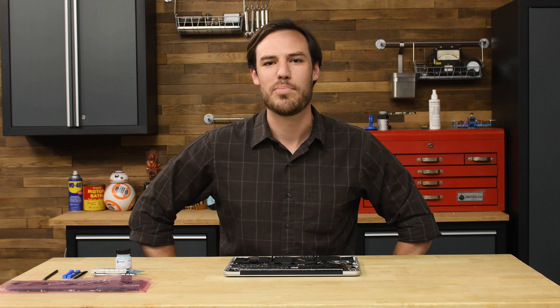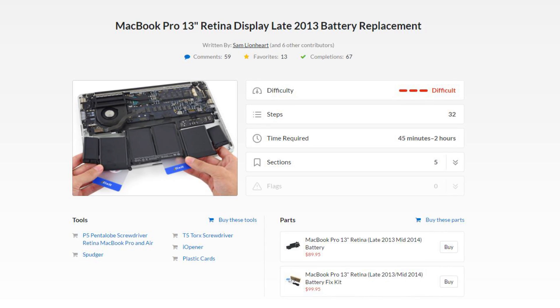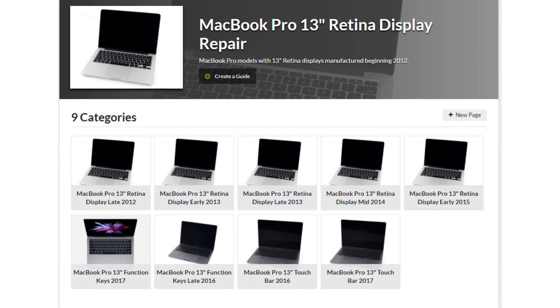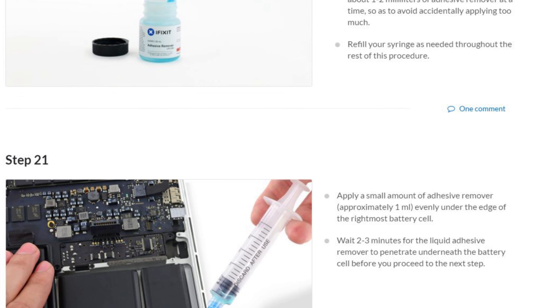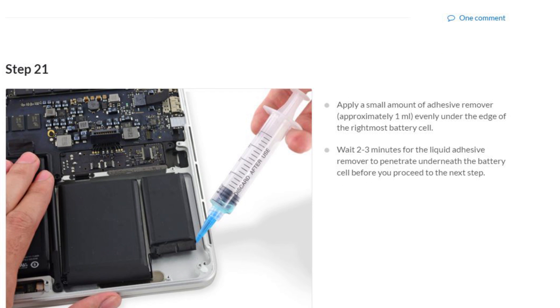Hey guys, I'm Brett with iFixit, and today I'm going to show you how to use our new MacBook Pro Retina Battery Fix Kit. This is a late 2013 13-inch MacBook Pro Retina, but the process of removing the battery is similar across the entire Retina MacBook Pro line. Just make sure you follow the step-by-step guide for your specific machine when it's time to do your repair and you won't have any issues.